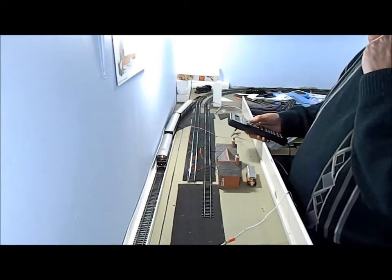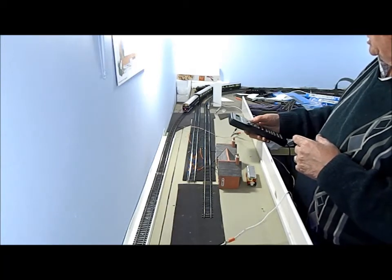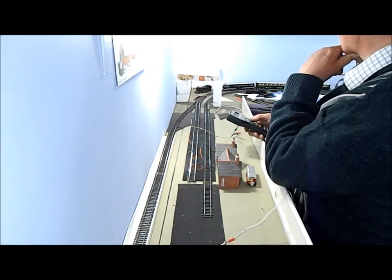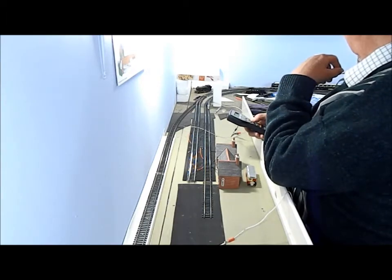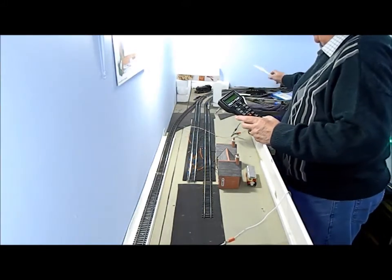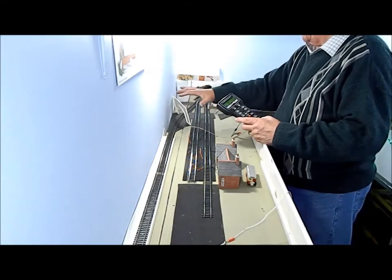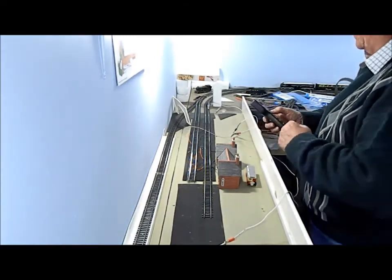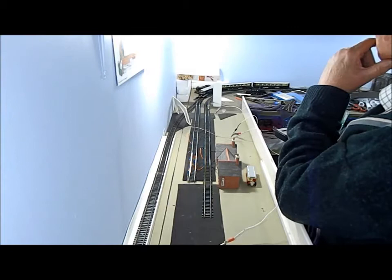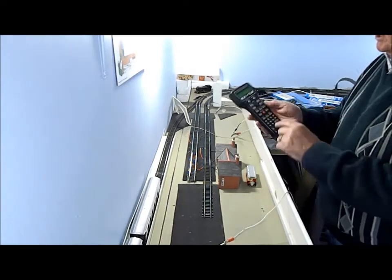I'm just going to bring it in at speed just to make sure it works, if you're actually taking an express and going all the way around the whole circuit through the tunnel. Okay here we go — it will be coming through there, that would be the beginning of the tunnel. Thank goodness for the emergency stop!